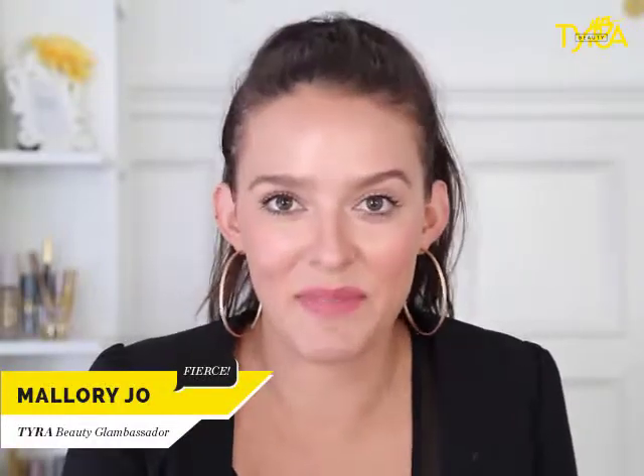I'm Mallory Jo Schweiger and I'm a Glambassador with Tire Beauty. Do you want to know how I got this look? I would love to show you how to achieve this Minimalista tie-over with Tire Beauty.